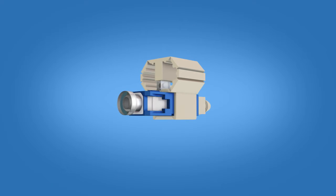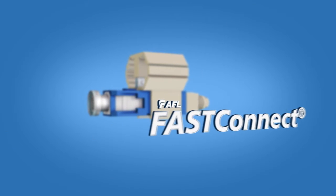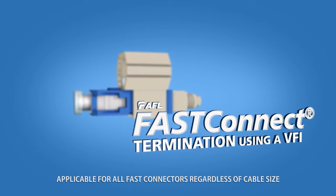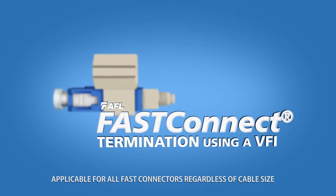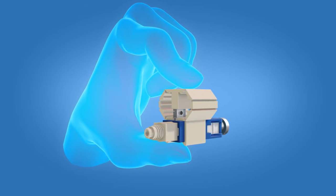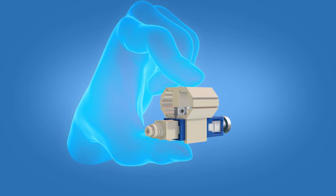This video demonstrates step-by-step termination instructions for AFL fast connectors using a Visual Fault Identifier. After fiber is prepared for termination, squeeze the top and bottom of the wedge to ensure that it is engaged.